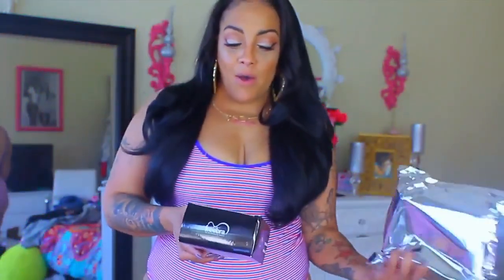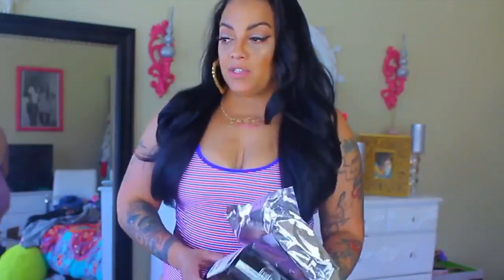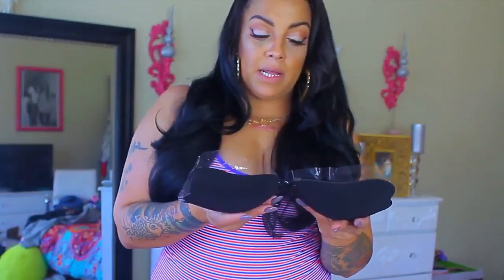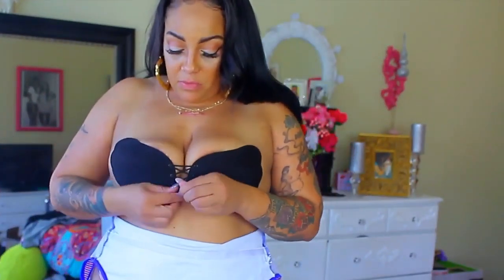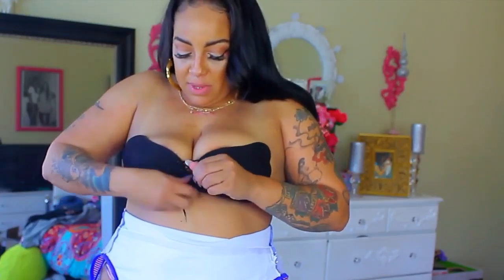Stay tuned for the video — I'm not showing any boobage, I just wanted you to see how the magical free bra works. As you can see I do have on my bathing suit and I don't really have any cleavage. The bathing suit came with these little weird cone-shaped cups — no one's boobs are shaped like this — so I removed them. The D size should give me a little bit better support.